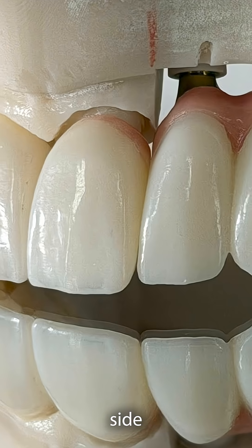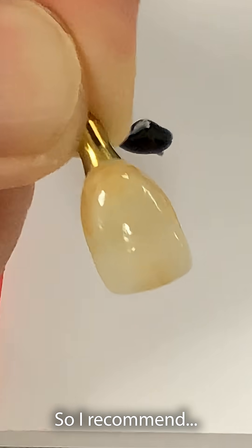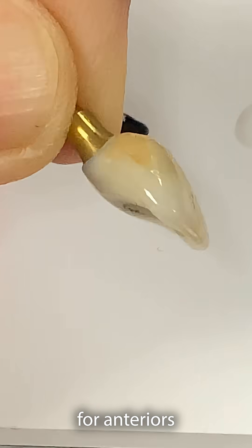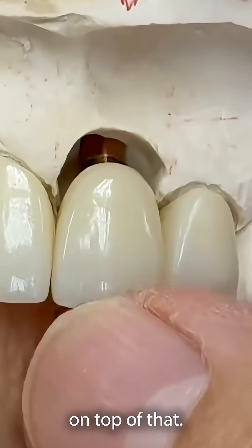Whenever we see the tissue size, we have to look at the margin and the CEJ. I highly recommend implant provisionals for anteriors all the time, because we can see if the tissue level is lower, then we can cut it and make the custom abutment on top of that.